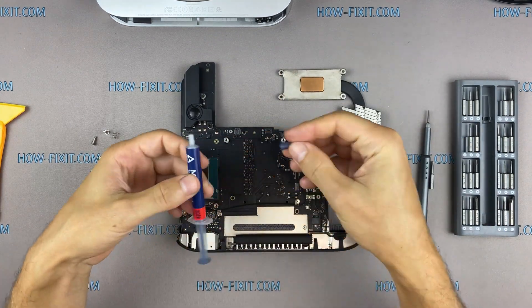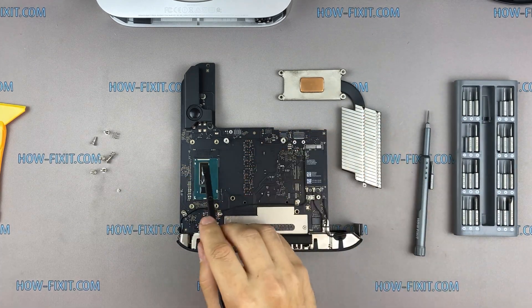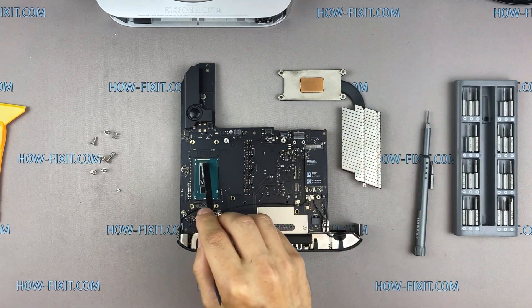How to apply thermal grease: apply small amounts of thermal paste to the CPU. Then take a plastic tool and spread it evenly over the entire surface of the chip.